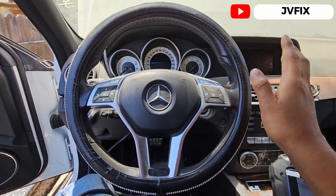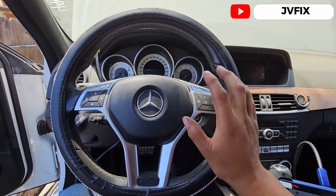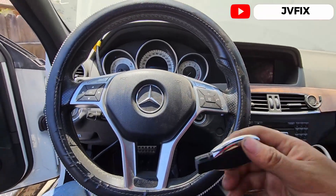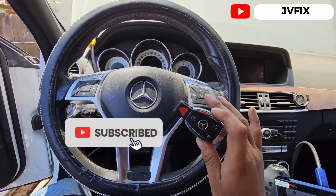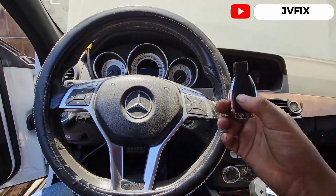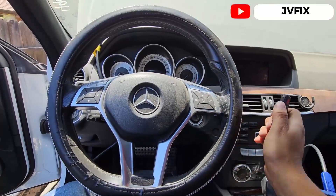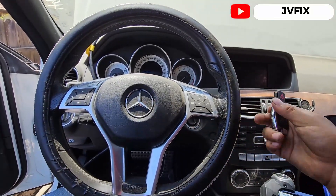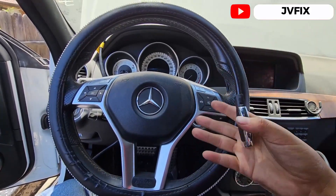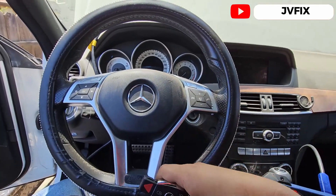Welcome back to the channel. Today we have a 2013 Mercedes-Benz C230, and we're going to perform an all-keys-lost procedure for this car. This car doesn't have any key. We have the alarm on, so if I do something like turn on the hazards, the alarm will kick on — because we don't have any key, the system treats it as a theft attempt.